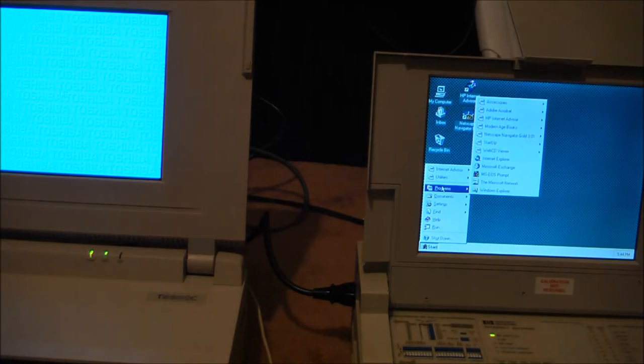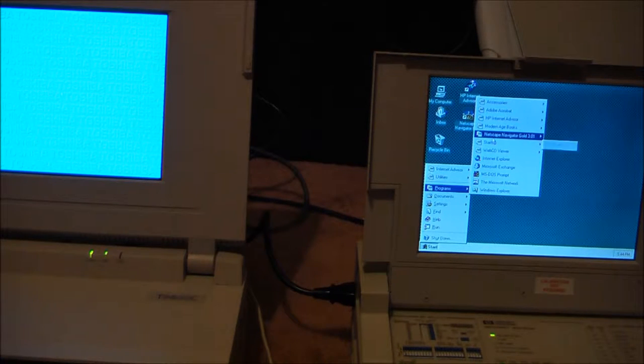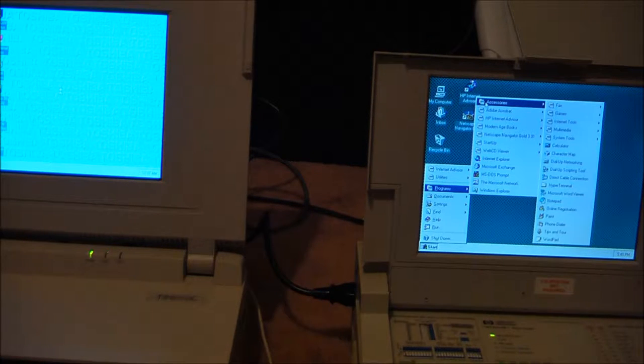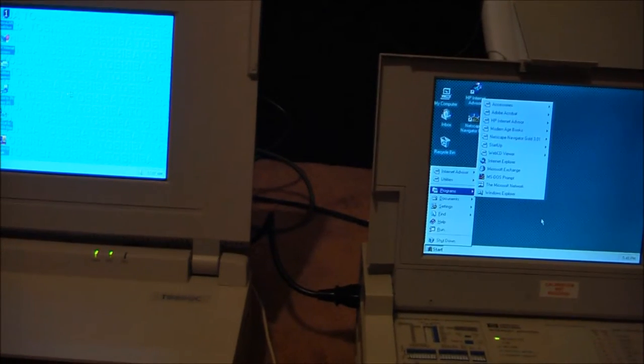While we wait for the other one to load up, I'm going to check what's in the programs. You can see it's got a WebTV viewer, old Windows 95, Modern-Age books on the HP, it's got Advisor and Adobe Acrobat. And nothing else.